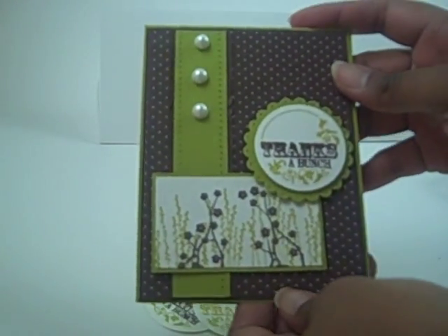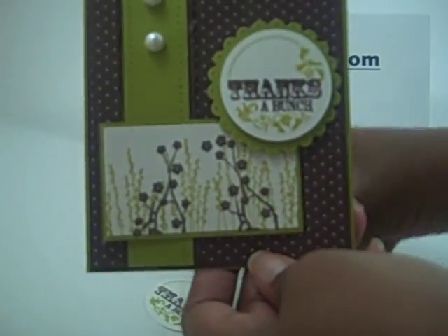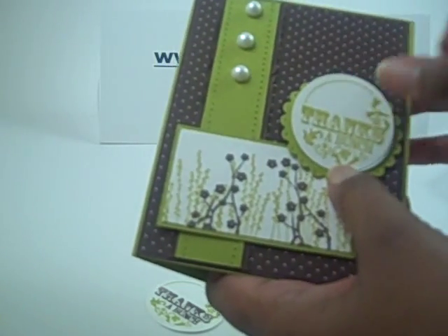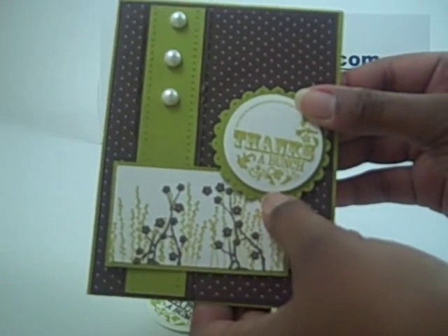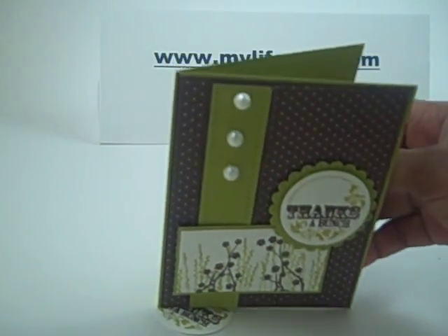Here's the finished card. You can see once again where I used the Kiwi Kiss and the Chocolate Chip. And just for comparison, I'm going to put in the one color and let you see the card that way. See it's cute, but it just doesn't have that same flair. I like it much better with the two colors.